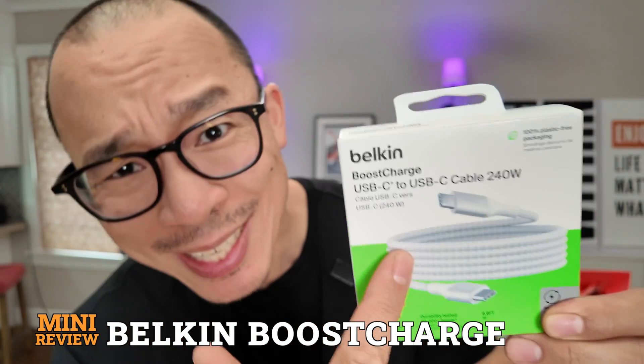Belkin's newest Boost Charge cable. This thing has got a fatal flaw to it — it's a doozy of a flaw. Let's get into it.